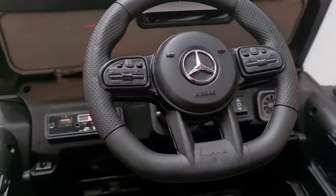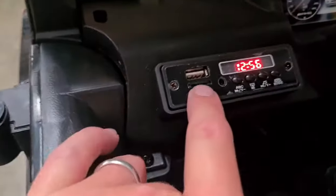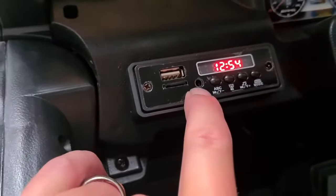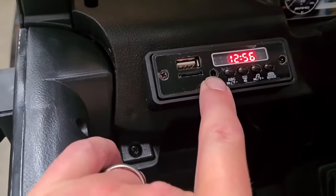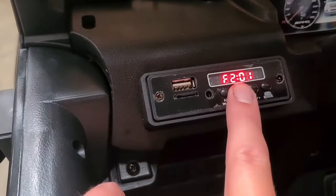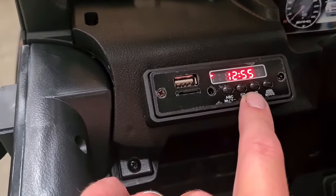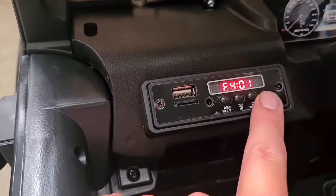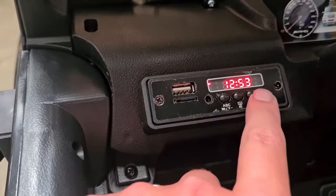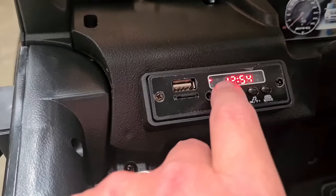Moving around to the audio player — you have an SD card slot, a USB slot, and a headphone socket. There's built-in music and built-in stories. You can turn the volume up and you can turn it down.